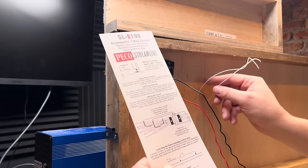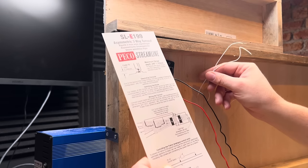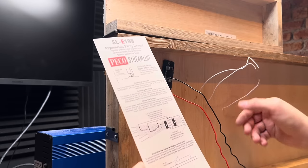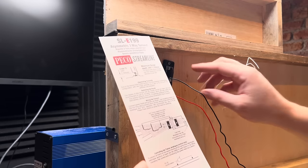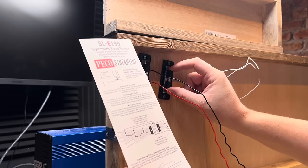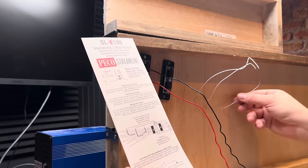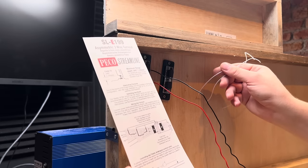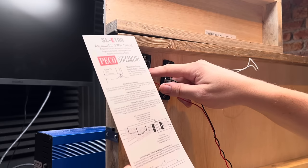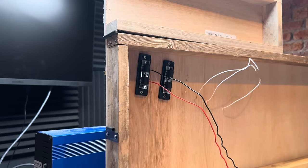The two middle frog wires, which are closest to the front, will be joined together, and the rear one will be on its own going to one of the others. The one closest to those wires — that one is powering this one, and these two are getting powered by this one, I think. Yeah, that works. Anyway, I'll wire it up and find out.